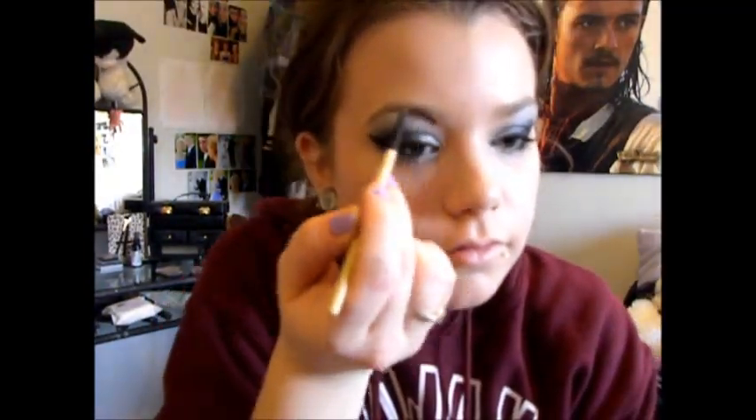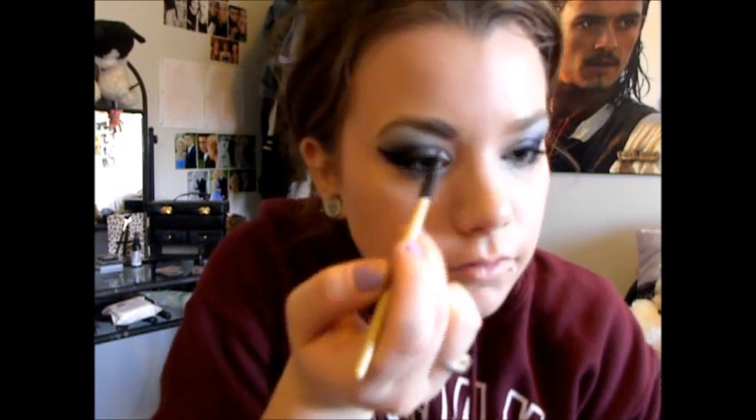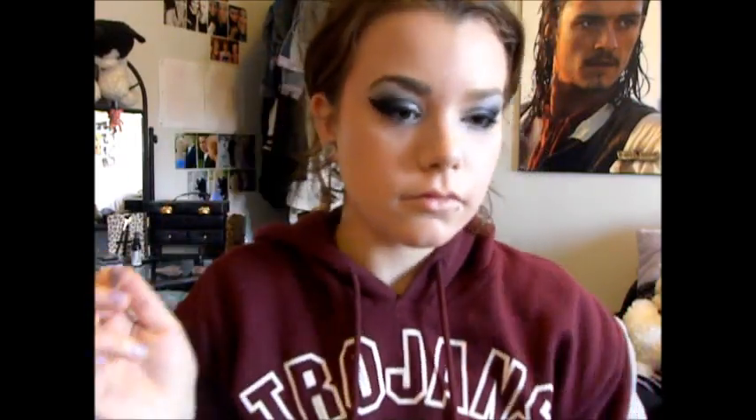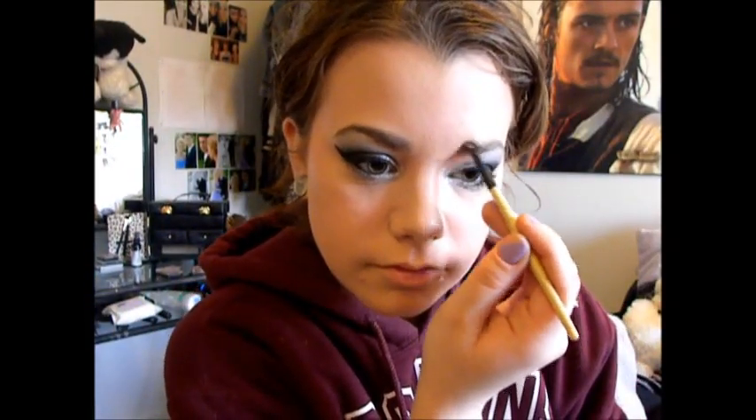Once I've done all of my eyes, I just use this tiny little brush and an eyeshadow to fill in my eyebrows and just kind of make them look more defined. I have a pretty natural eyebrow shape — I don't really pluck them at all, just the hairs that kind of grow out of place. That's pretty much the natural shape of my eyebrows, so I just like to add some extra color to them to define my face a little more.